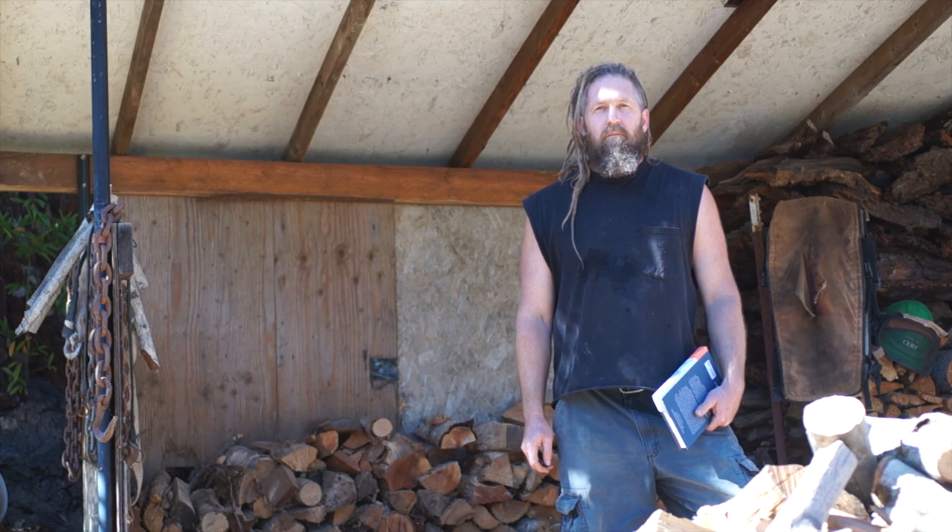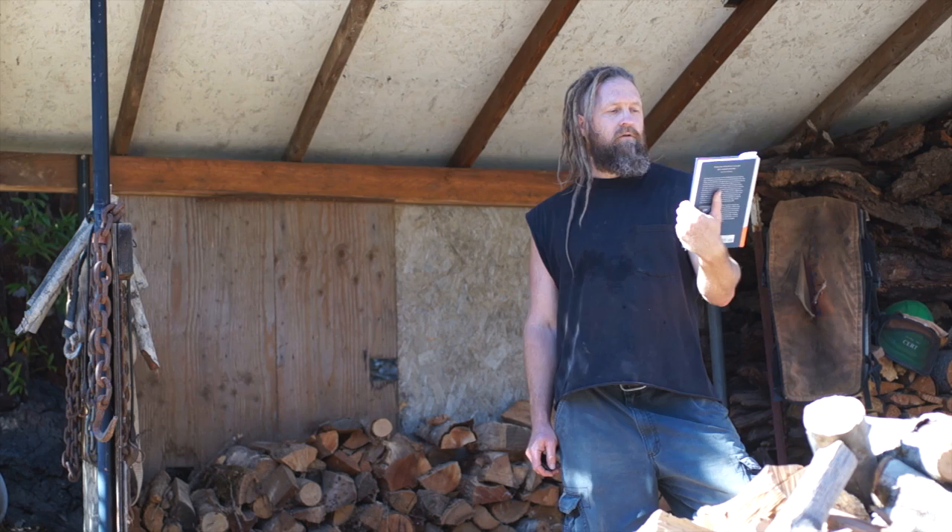I'm just taking a break here from putting up my winter firewood to review this book on firewood called Norwegian Wood, Chopping, Stacking, and Drying Wood the Scandinavian Way by Lars Mitting, if I pronounced that right.